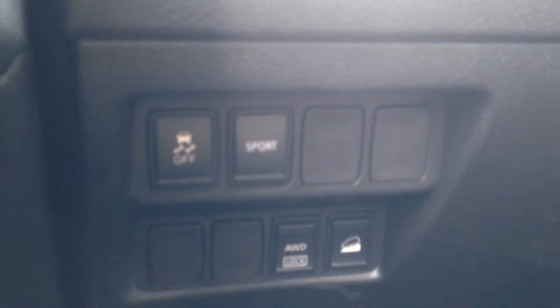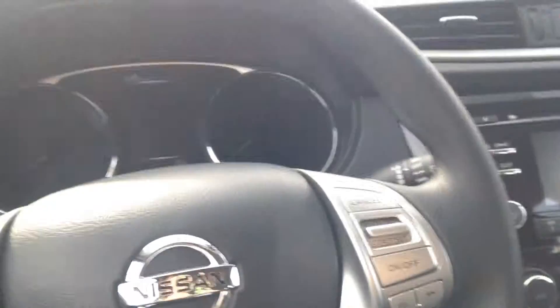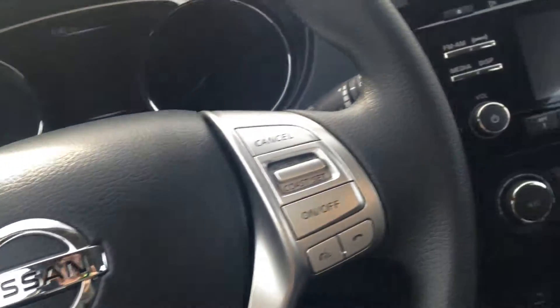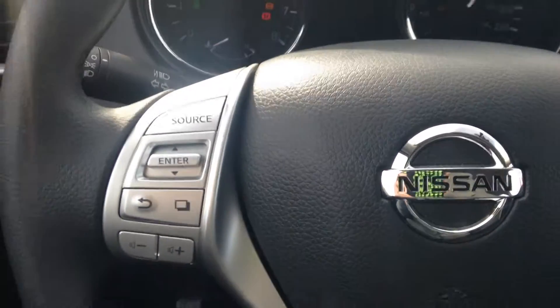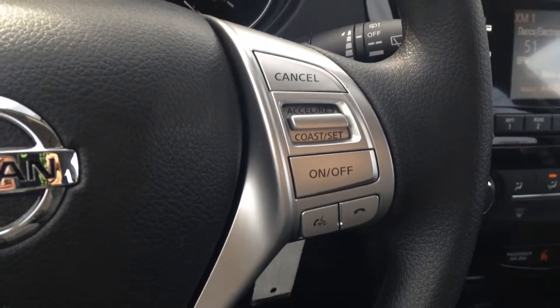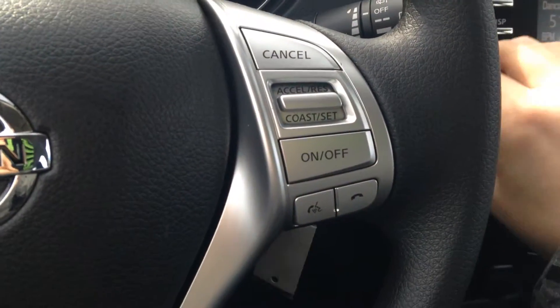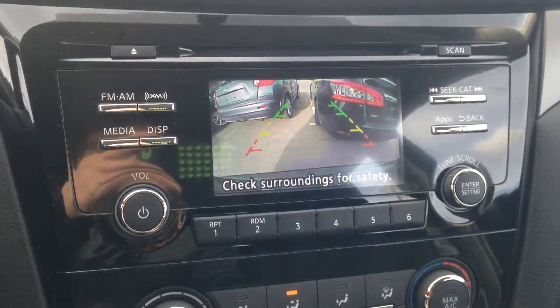Power windows, power locks, power mirrors as you would expect. You do have your sport mode just to give it a little more kick when you're driving on the highway. You've got your Bluetooth up here, with audio controls on the left and cruise control on the right. You do get XM satellite radio as well as your backup camera.